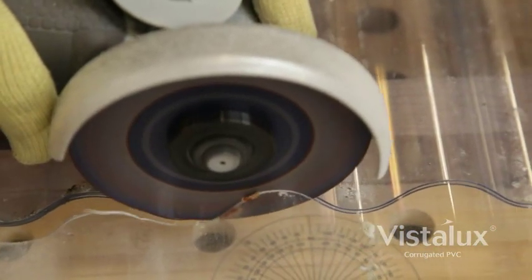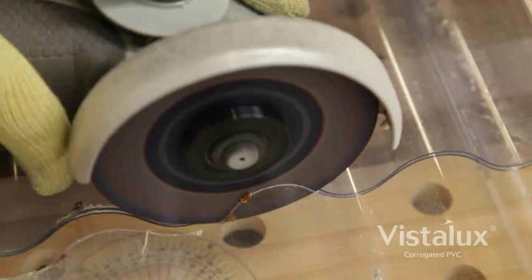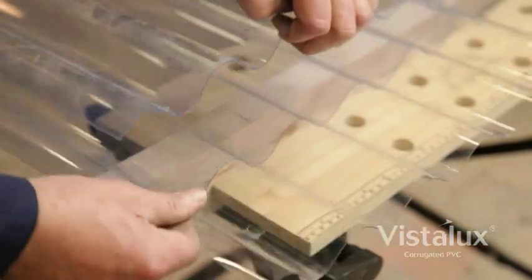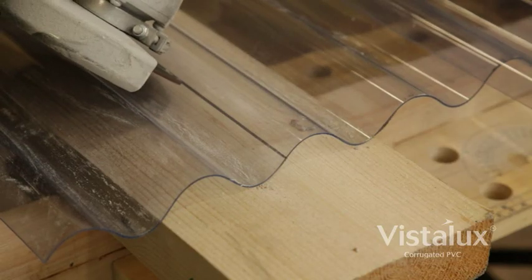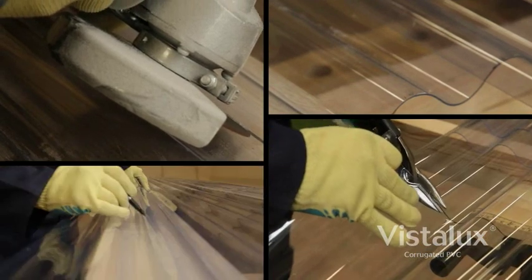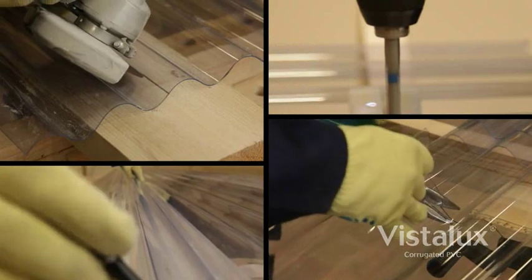If cutting is required, use an angle grinder with a metal slitting blade. Support the sheet to minimize vibrations. A good tip when cutting is to sandwich the sheet between other sheets with the part to be removed protruding. If a sheet has to be cut to a finished width, make the cut in the slope of the corrugated sheet. Avoid drilling and cutting sheets in very cold weather — warm sheets will be less prone to damage.